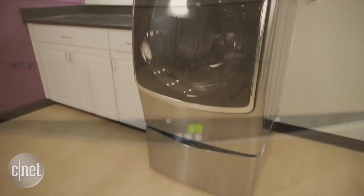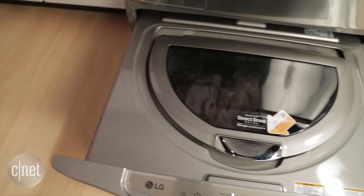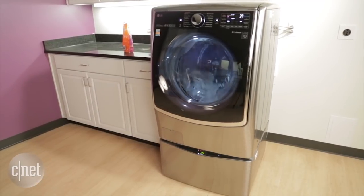This top unit here is expected to retail for $1,500. The bottom one will cost a whopping $780, so combined, that makes for a pretty pricey laundry solution.